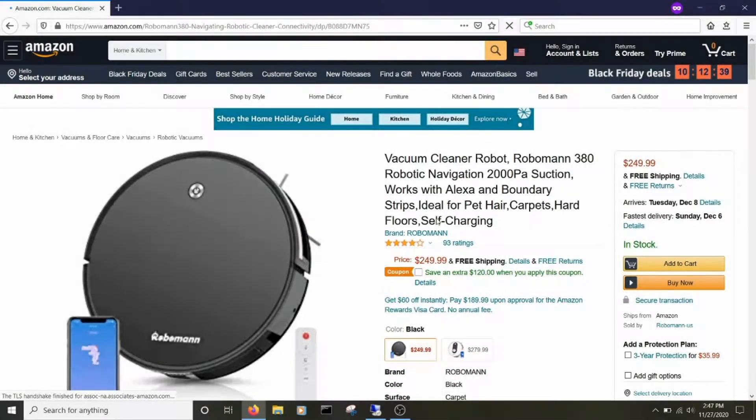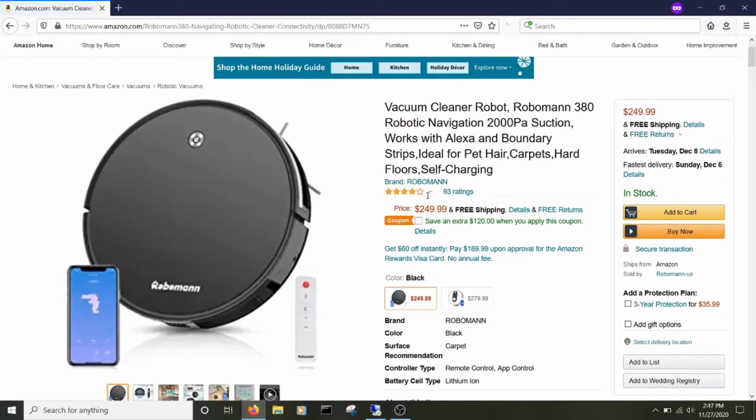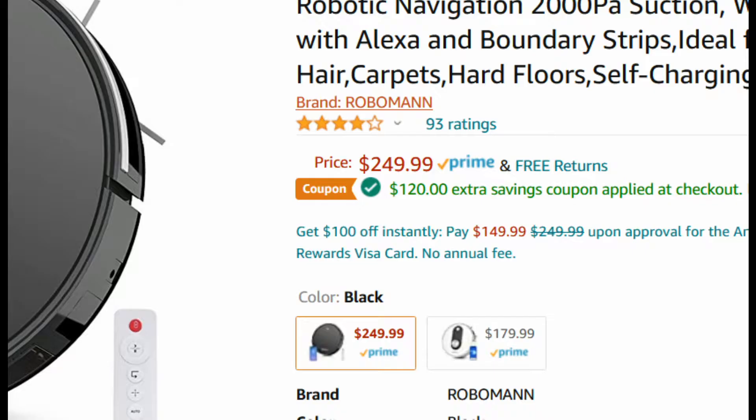The Roboman 380 right now comes in at $250, or as low as $130 if you use the Amazon coupon. You can drop the price by $120.